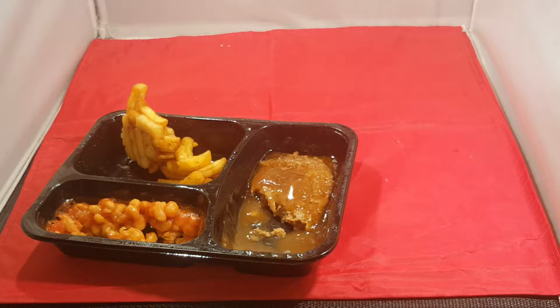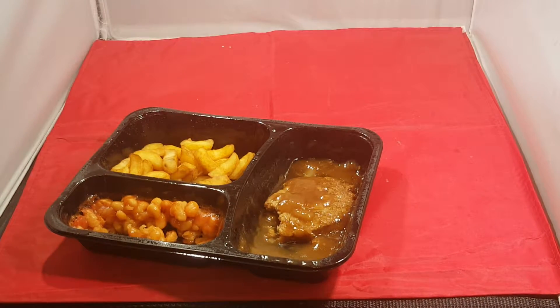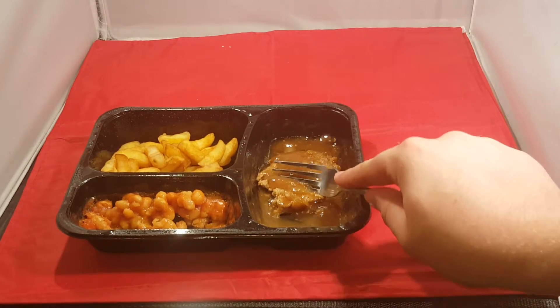It's microwave chips. Cold is why. They're all like that when they're cold. The steaklet's edible. The beans and the steaklet are the best part of it. The gravy's nice. Bit more gravy than onion.